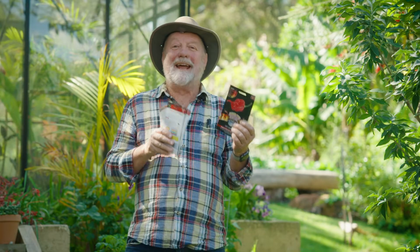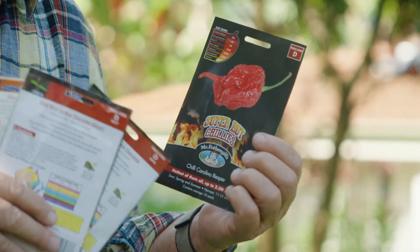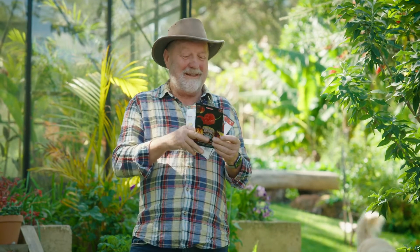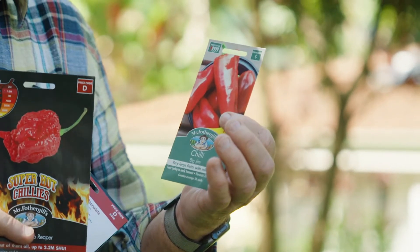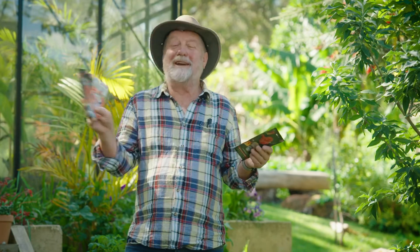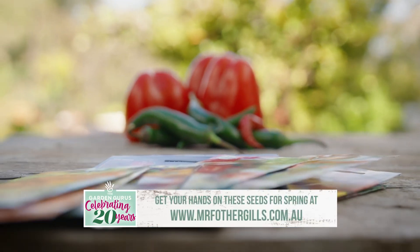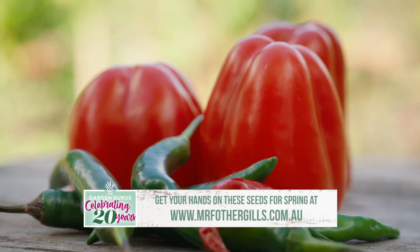Choosing chillies is all about how much heat you can handle. This is Carolina Reaper, the hottest chilli in the world — I break into a sweat just looking at this one. At the other end of the scale is Big Jim, which is almost as sweet as a capsicum but with that little bite. And then of course there's everything in between. Get your capsicum and chilli garden off to a start this weekend for flavour delights, hot or cool this summer.